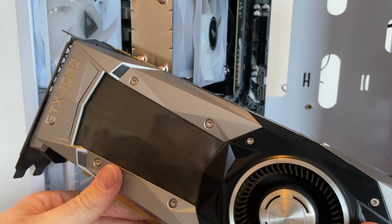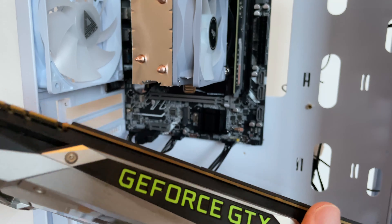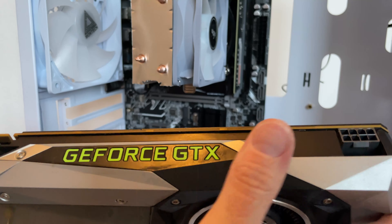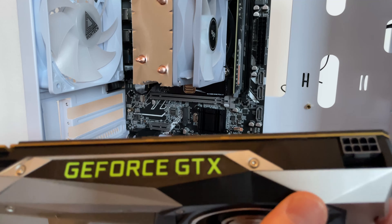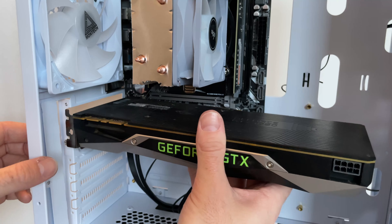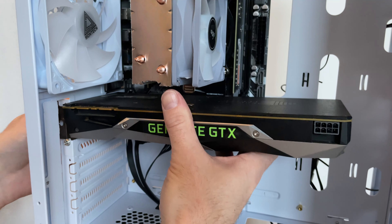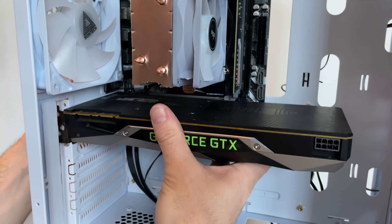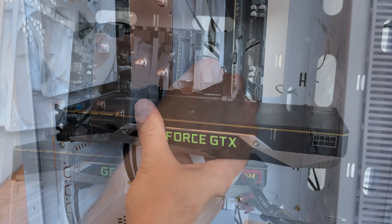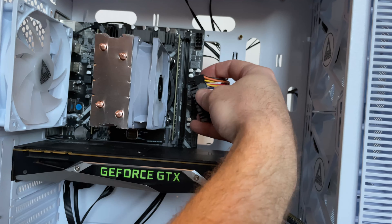From a previous build, I still had this NVIDIA GTX 1080 Founders Edition laying around. I bought it some time ago for 100 euros second hand and it really works great. These older flagship cards might sound old, but this particular model performs about as good as the RTX 2060 Super, which is a lot more expensive second hand. All we need to do now is plug in the power supply cables and our build is complete.